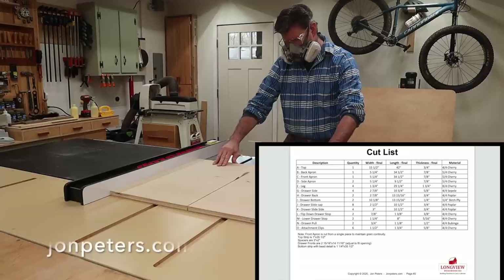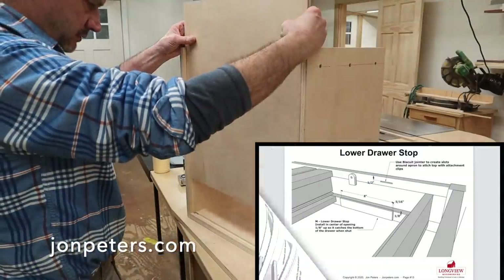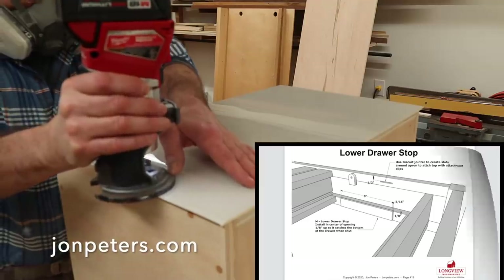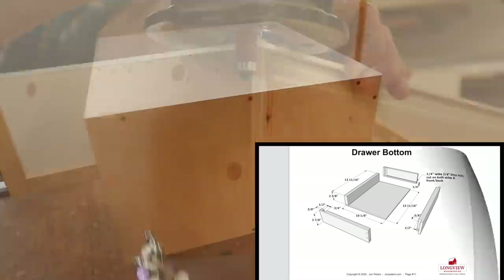Before you start your next project, visit my website and check out my professional woodworking plans. The detailed instructions along with material lists and free video tutorials on YouTube will help you build a project that will last a lifetime.